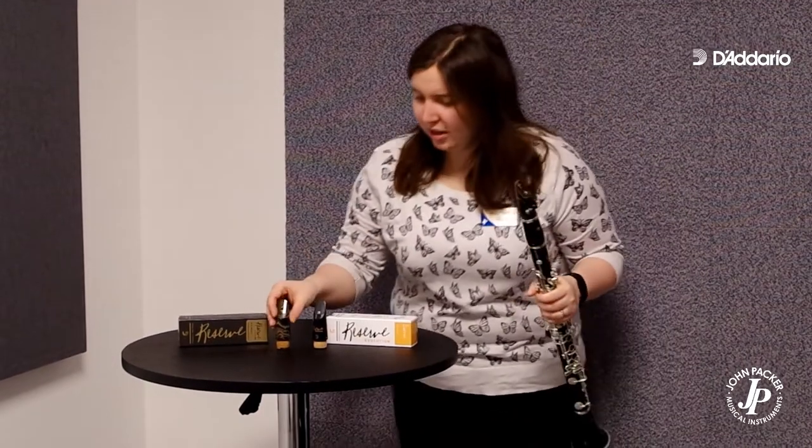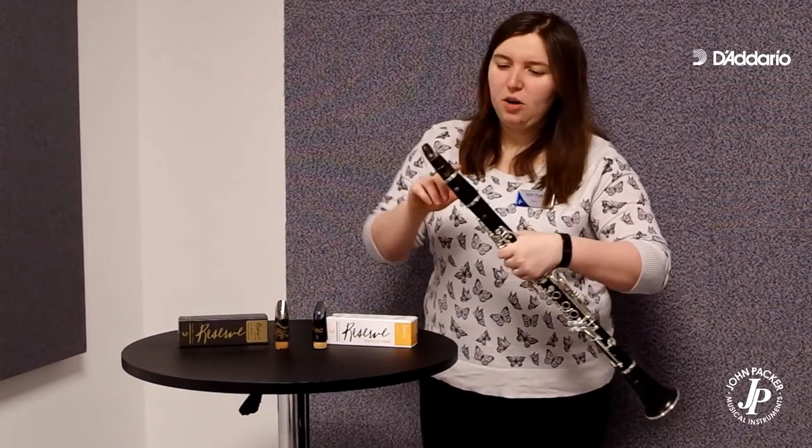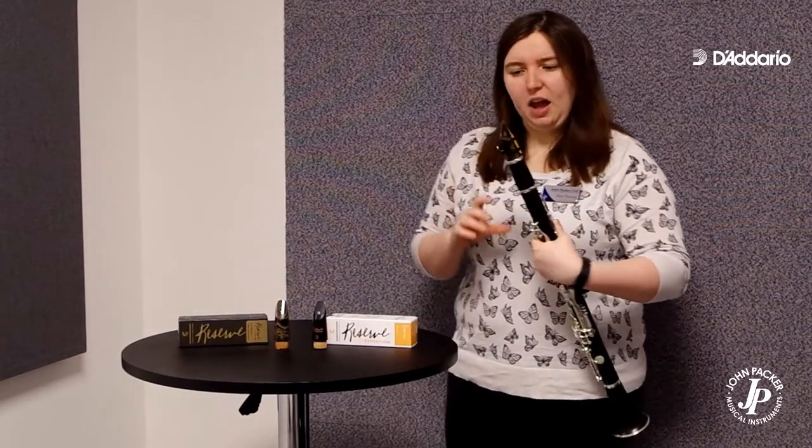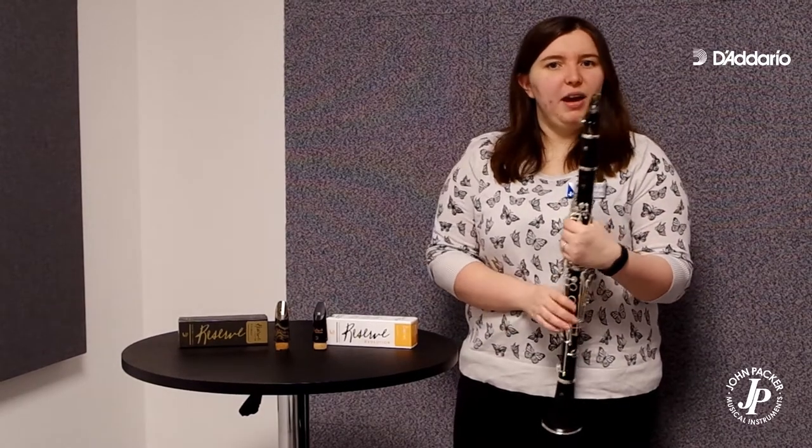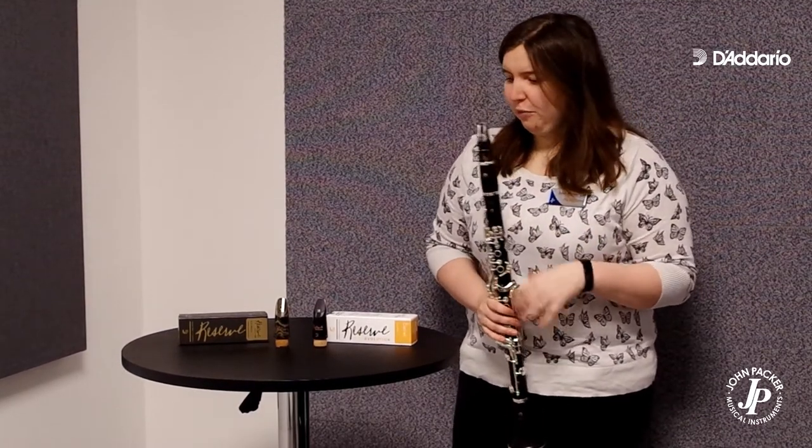What I love about these mouthpieces is that no two look exactly the same. This one here has got quite a lot going on, and the one on my mouthpiece has quite focused lines. They're made in the USA, milled out of hard rubber ebonite, as you'd expect from professional mouthpieces.